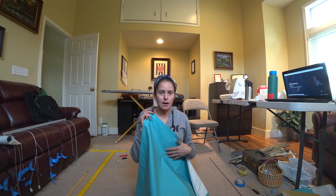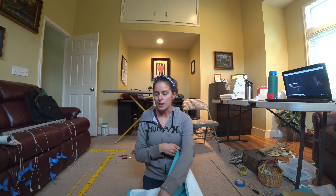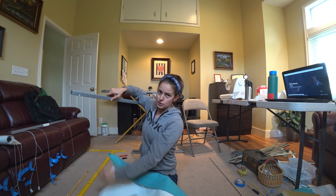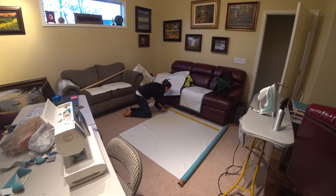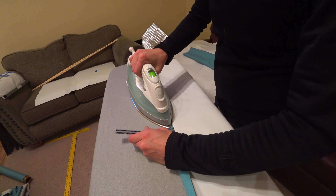We decided to use this blackout drapery material that we found in this cool teal color. I just measured from the top of the bar to the bottom of where these need to come to, got the measurements for that and for the width, and then added whatever I needed for seam allowance. I ended up adding an inch for the top, an inch for the bottom, and three-quarter inch seam allowance on each side. Press and hem all those.